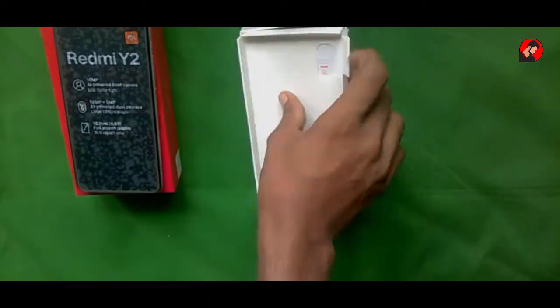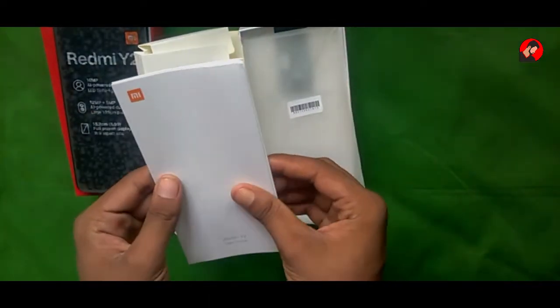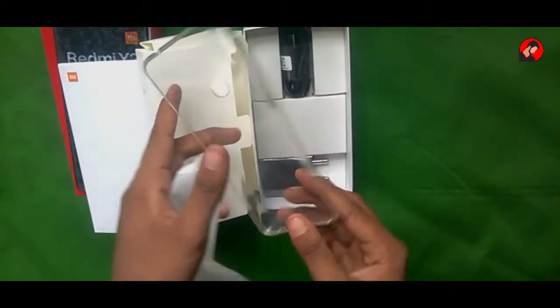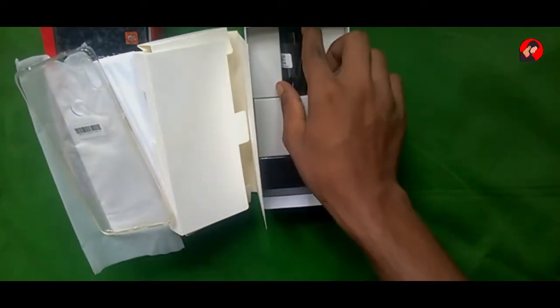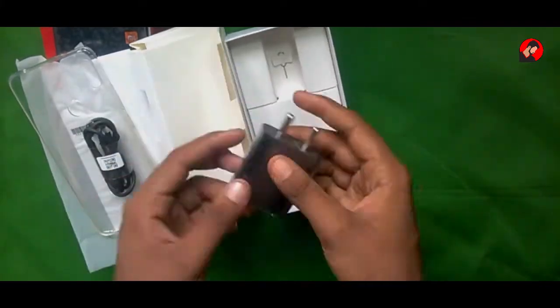There is a package — open it up and you will find the documentation and some paper guide. There is also a transparent plastic case for the device. After that you will find a USB cable for data syncing and charging.